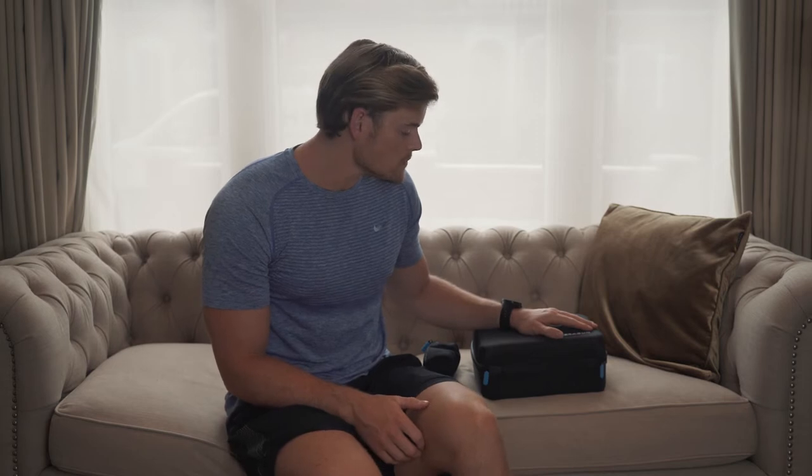I'm not being paid to do this by Theragun. I was gifted this product for sure, but I'm not being paid to do this review. I just wanted to give you guys a little bit of an insight, and my personal, honest, open review on the product.